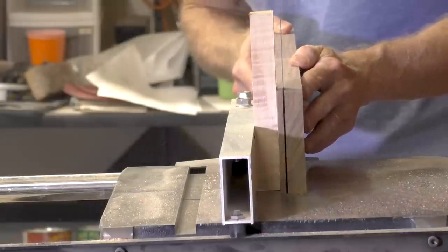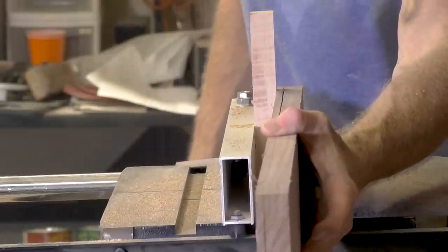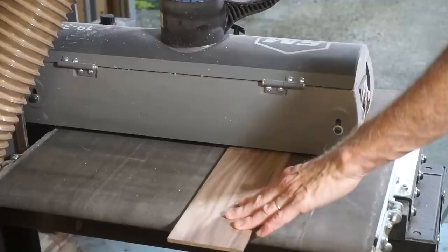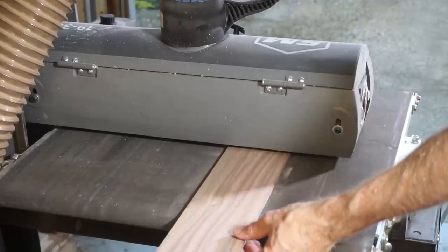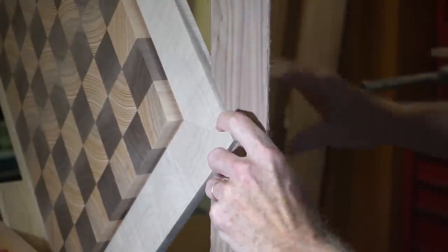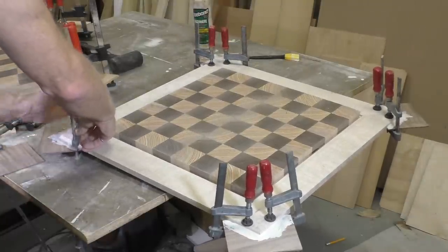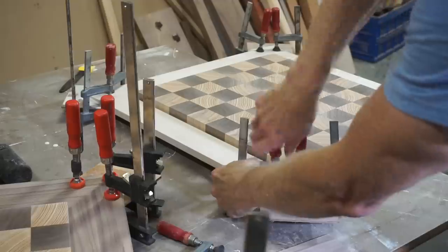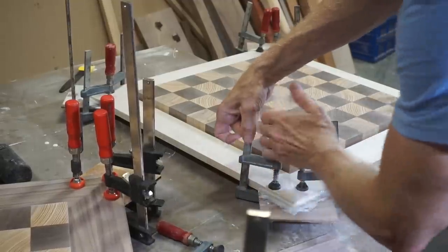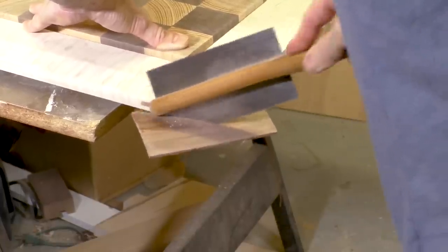On the walnut frame I'm using splines made of ash, and on the maple frame I'm going to use splines made out of walnut. I'm cutting up some walnut on my bandsaw and running it through the sander to get it the right thickness. Then I'll insert them and clamp them up. After it's glued up I will cut off the excess and sand it down to be flush with the edge of the frame.